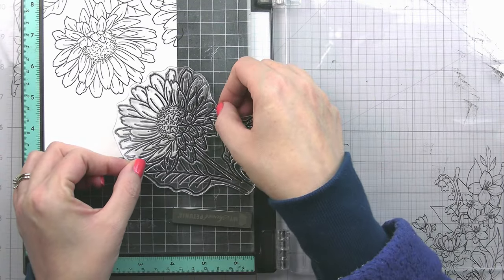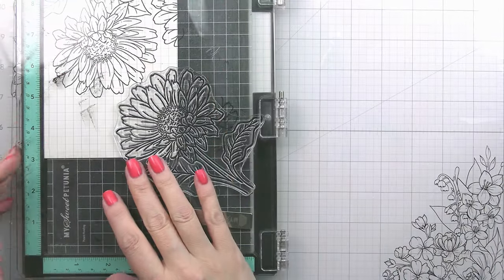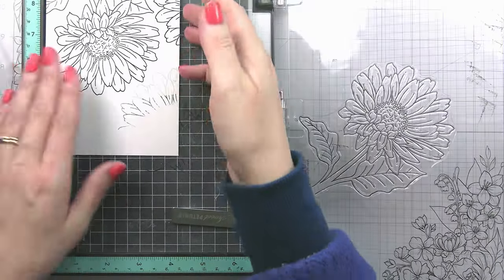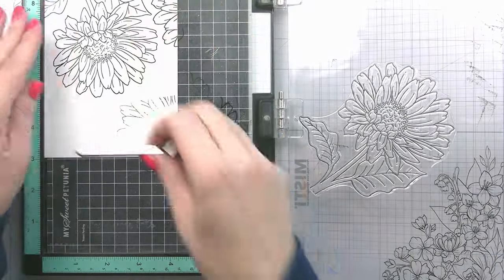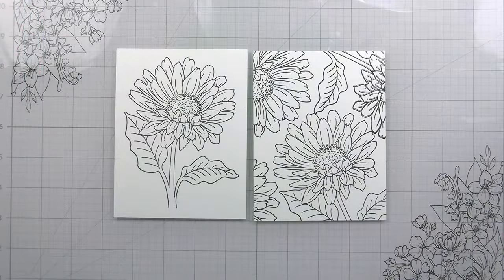I colored all of them the same — even though all the layouts are different — except for one. That's the one I'll show you how to color because the base is the same; I just did a little bit of color glazing to make it pop. The reason I did that is because of the layout I chose.